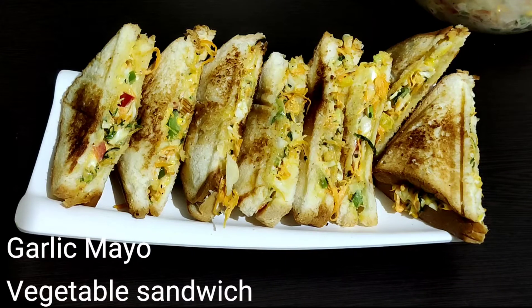Asalaamu alaikum, welcome to my channel Rivaati Lazatim. Bismillahirrahmanirrahim. Guys, today we are making a very delicious and very healthy recipe — vegetables with veg garlic mayo sandwich. This is a very tasty recipe, and you can always make it. So let's start making it.